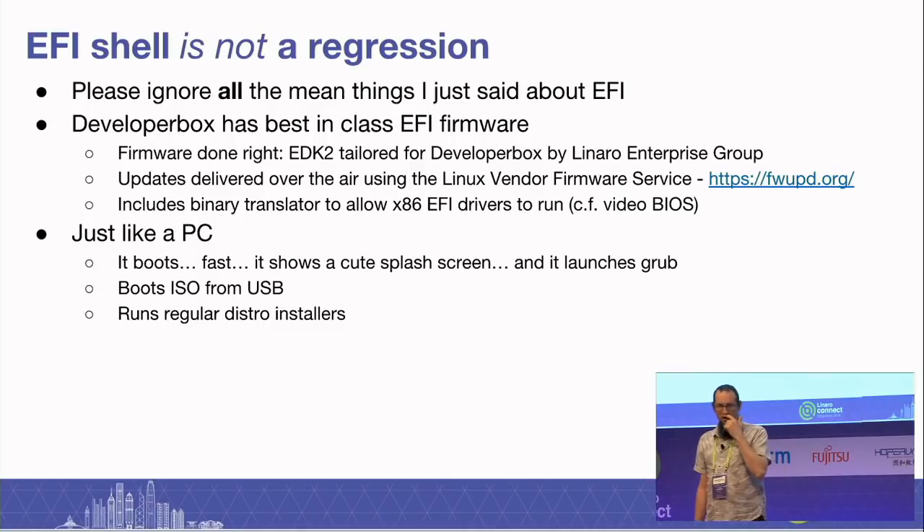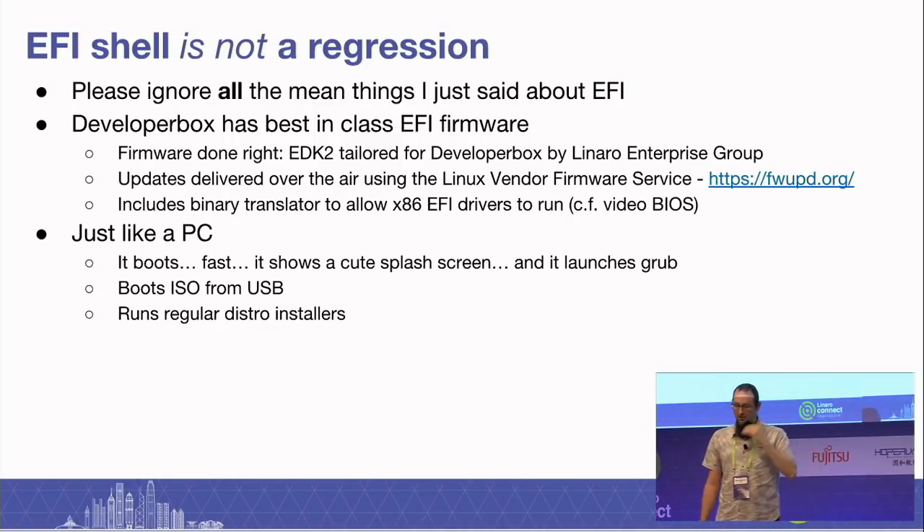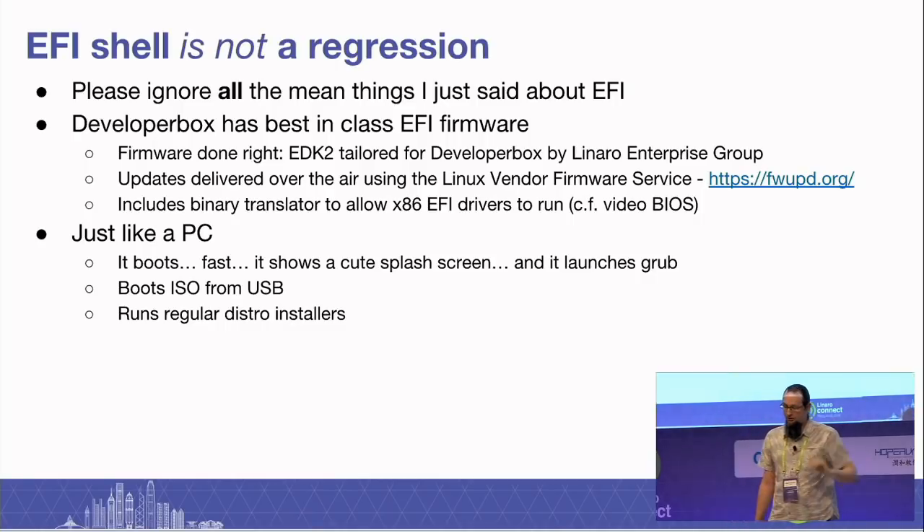I can't consider the EFI shell to be a regression — please note all the mean things I've just said about it. One of the key things about the developer box is we were able to get best-in-class EFI firmware running on this box — firmware done right. EDK2 tailored specifically for the developer box by our enterprise group. Linaro even negotiated with Richard Hughes and arranged for over-the-air updates via the Linux Vendor Firmware Service. So if you are running the update daemon in your distro, it will be capable of upgrading the firmware automatically.